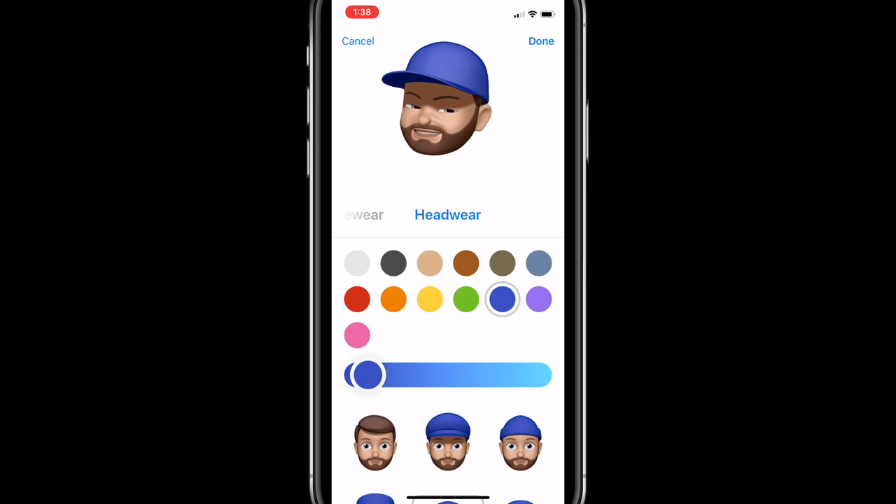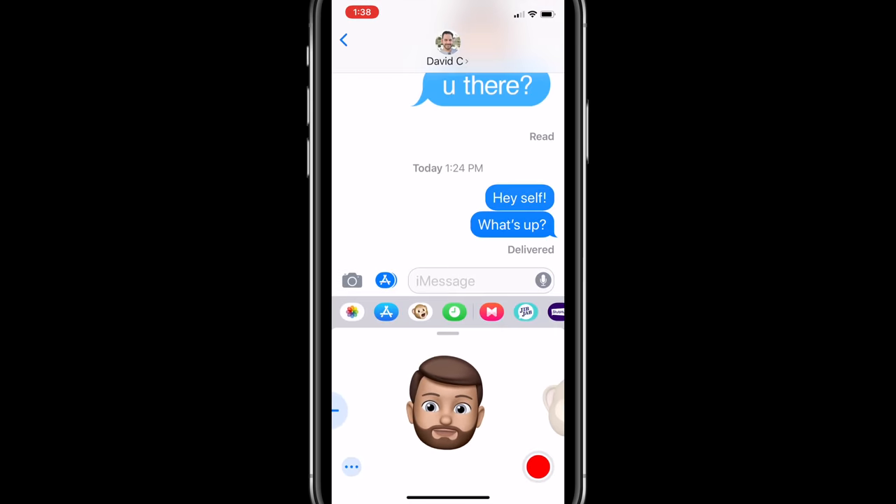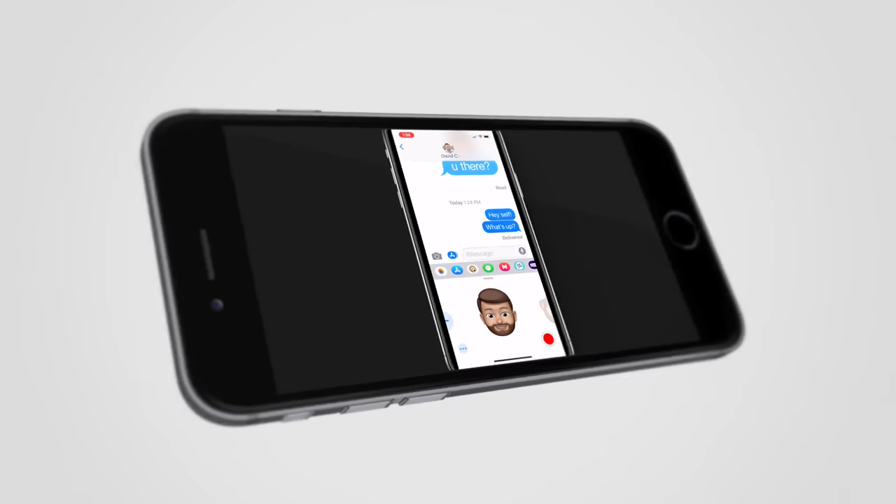That's basically it to creating your MeMoji. When you go in the future to message someone and tap on the Animoji icon, one of the options will be you. You just talk — say whatever you want. It's your voice, but it's your animated character that they will see. Pretty cool, huh?